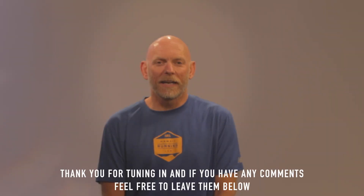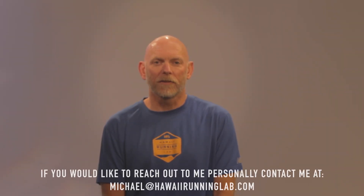Garrison here. Thanks for tuning in. We'd love if you'd leave your comments down below. If you have any questions and need to reach out to me personally, hit me up at michael@hawaiirunninglab.com. Happy running.